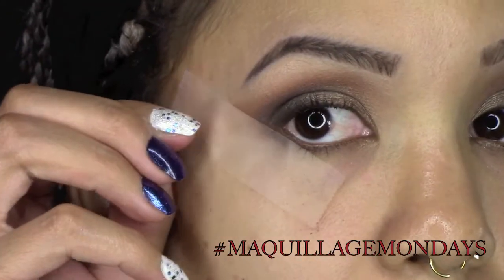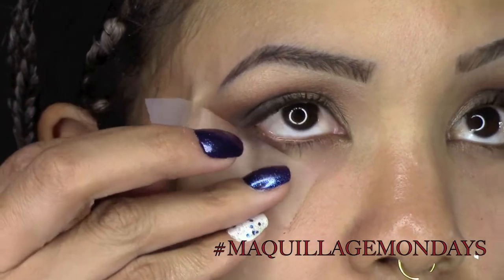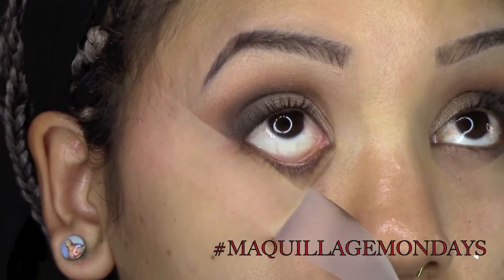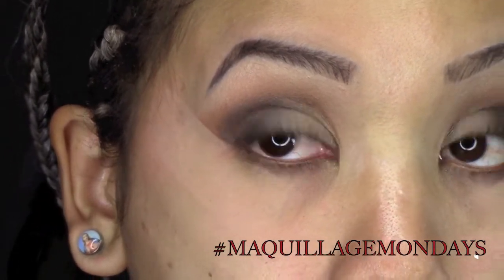Then very gently remove the tape from your eye, as your eye is very sensitive and that stuff hurts.